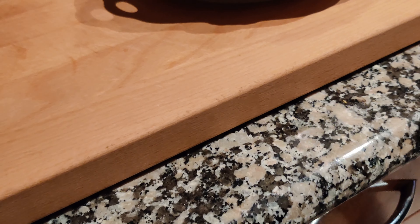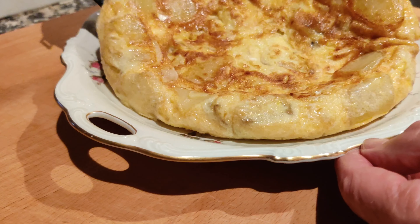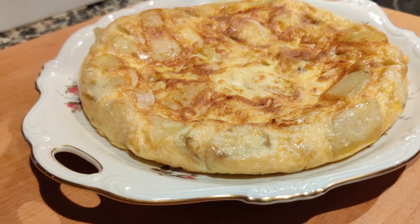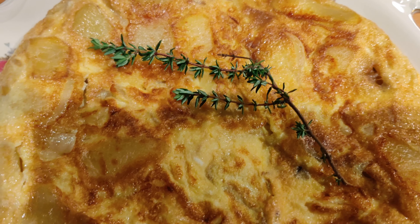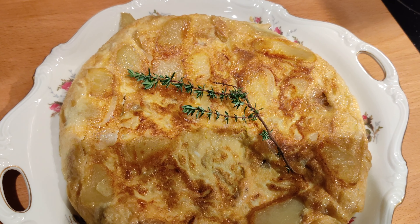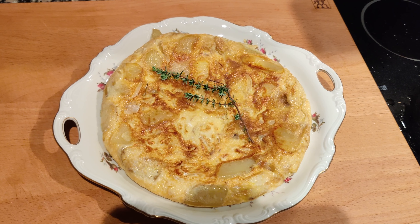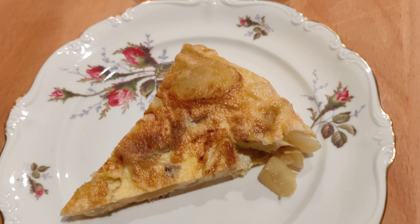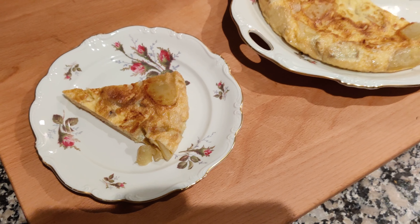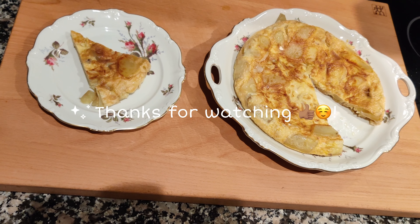We think the omelette is now ready — we can present it. Some little decoration. We're going to take a look at the omelette.